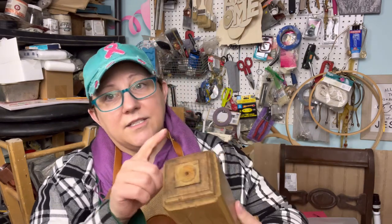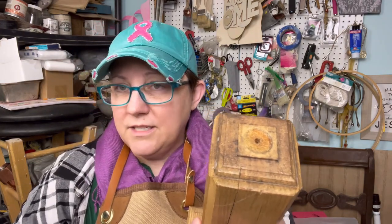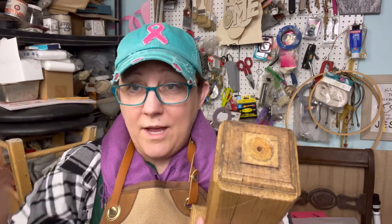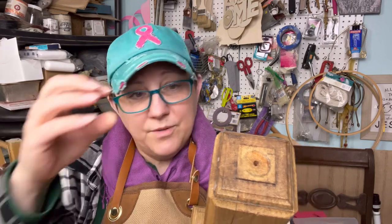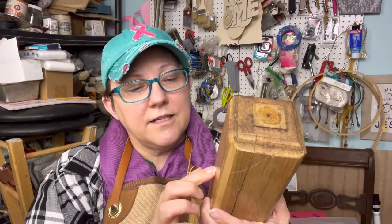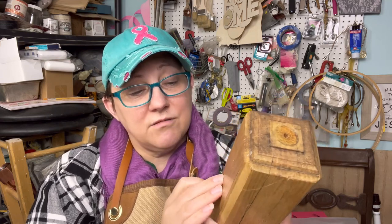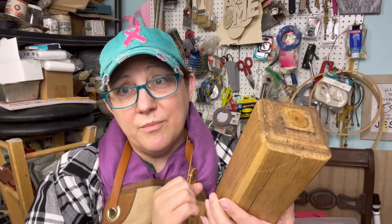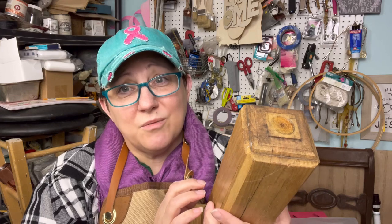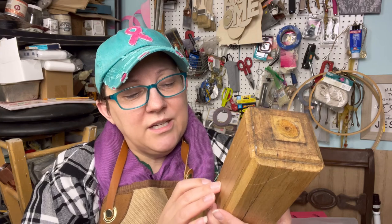I'm going to get some Dawn on it and scrub all of this. This was sitting on top obviously, and I believe wax has dripped because there's wax in here - I can see a little here - so I know it has. I'm gonna get a wire brush and scrub it off. Maybe if you had some steel wool or something like that. I'm gonna scrub the crap out of it basically.